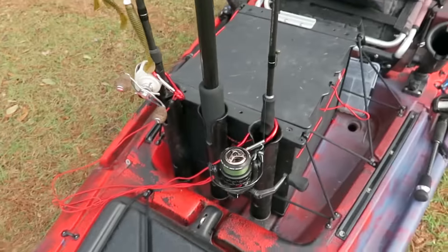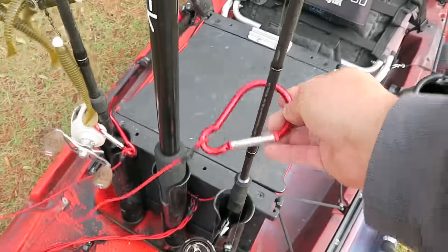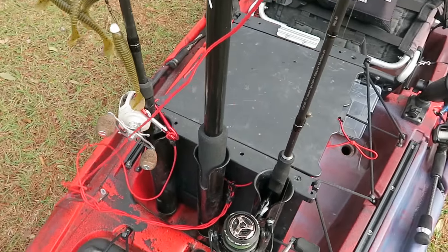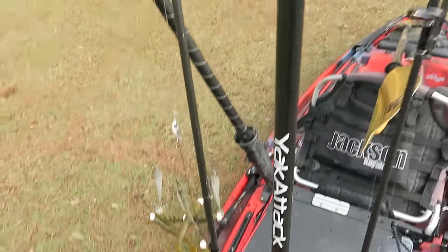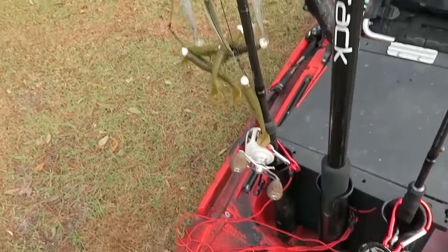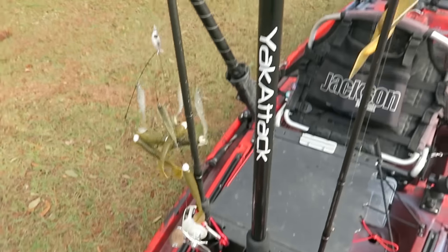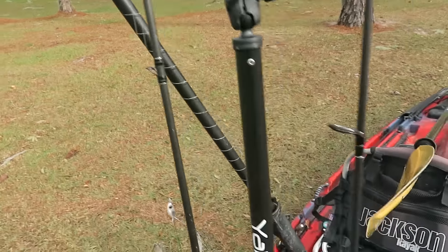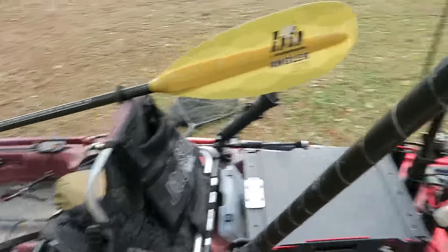I've got three rod tubes on the back where I put my rods. These are the leashes that I made — big carabiners, some elastic straps, and heat shrink. There's an optional camera mount back here that I sometimes use and sometimes don't. It sticks down in that rod tube really easily and you mount the GoPro right up there. But the one I use the most — let's go around the other side — is the same thing I use on my boat.